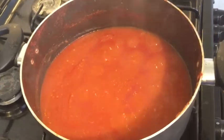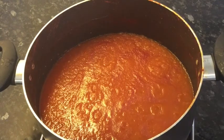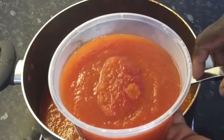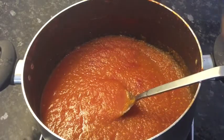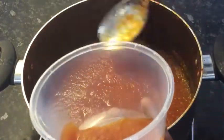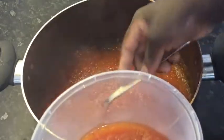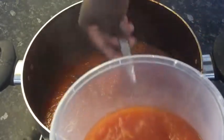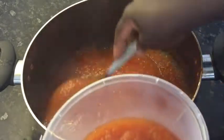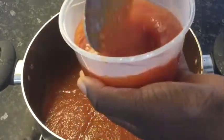My sauce should be ready. It is exactly one hour and this is how much tomato sauce I got from that — and I did not use the whole box, I left some for other stuff. I'll scoop it into my microwavable container and set it aside. You can leave it as is if you want.